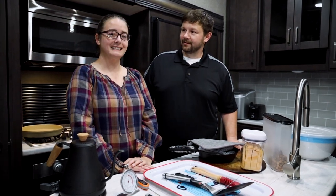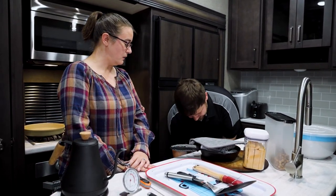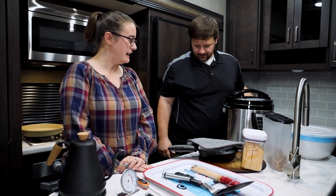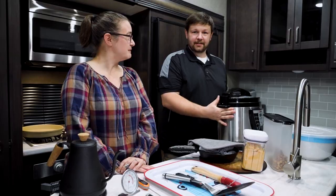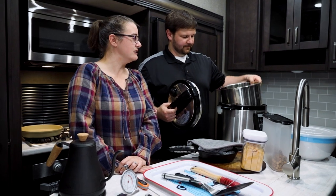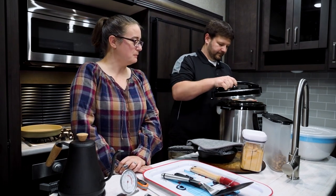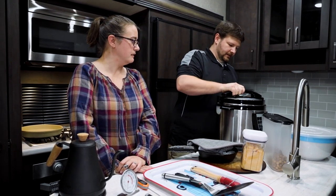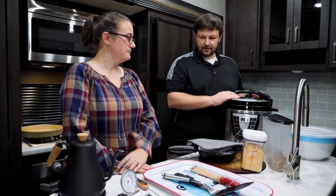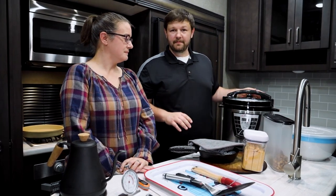Oh, you know what we forgot? The Instapot! We didn't bring it out but we love our Instapot as well. We actually use it quite often for pot roasts and chicken tacos — it still smells like chicken tacos. We've made chili and pulled pork barbecue in it too. We can't believe we almost forgot this because it's like our favorite — we use it every single time we go out. It's nice to be able to just come to the camper, put everything in, and in 15 minutes have a nice dinner.